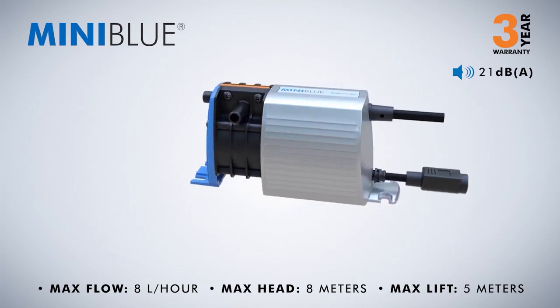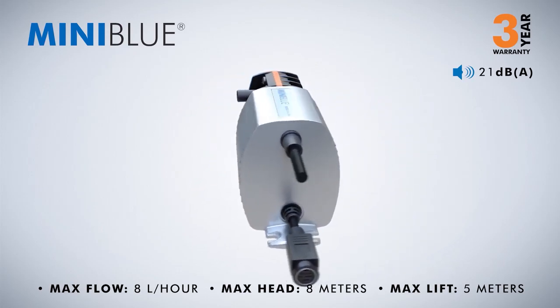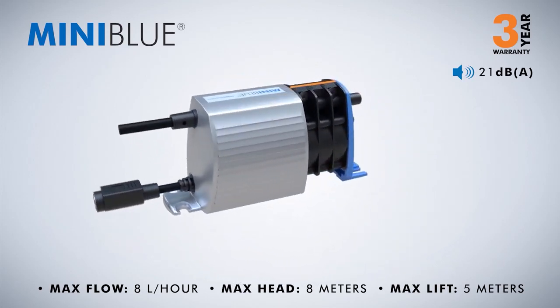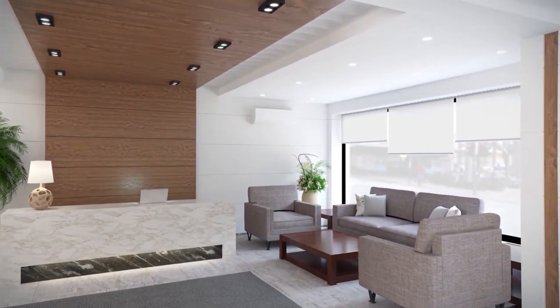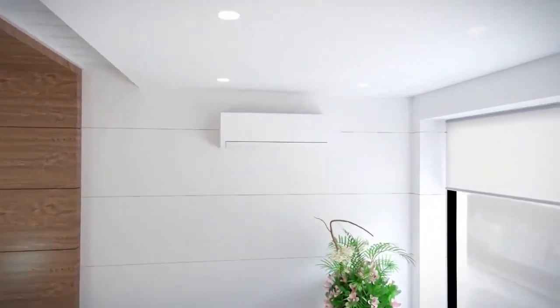Mini Blue: supplied with a 3-year warranty, designed for more commercial environments such as restaurants, gyms and reception areas. The Mini Blue is quiet in operation and easy to install due to its self-priming capabilities, and can save you both time and money on installation and maintenance, such as regular tubing changes common on peristaltic pumps.